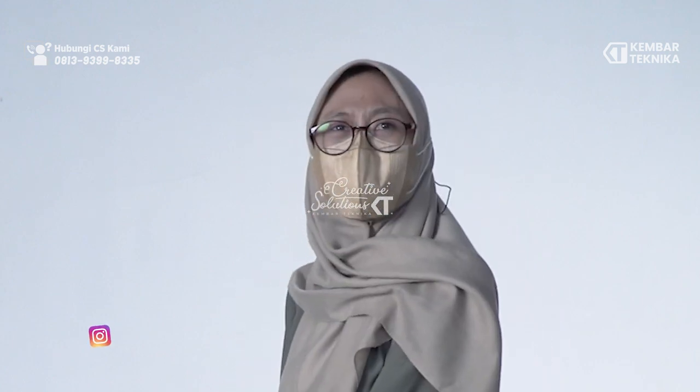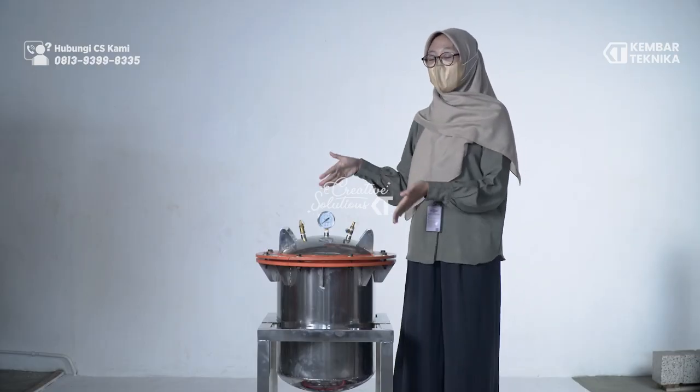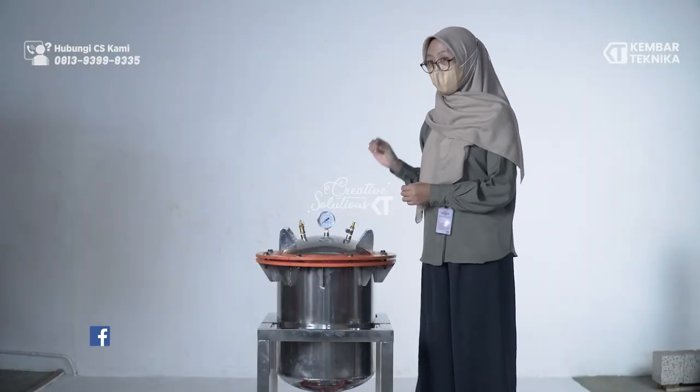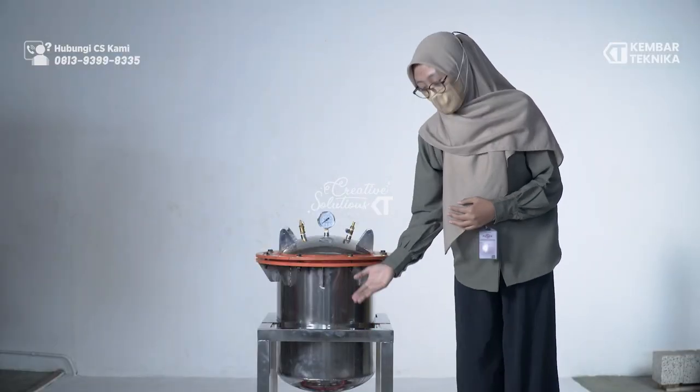Penutup mesin panci presto ini dilengkapi dengan meter pressure untuk mengukur suhunya, lalu ada safety valve sebagai katup udara keluar, lalu ada selang dan kompor serta regulatornya.